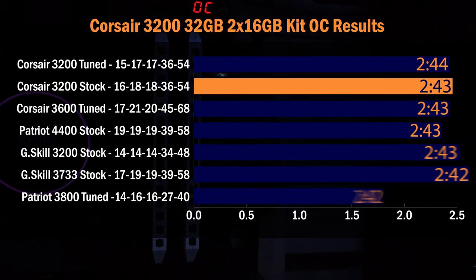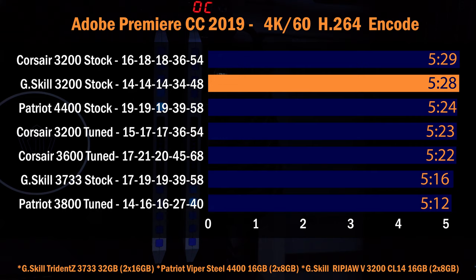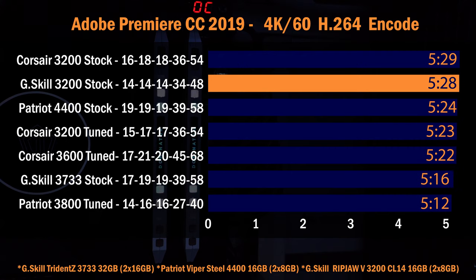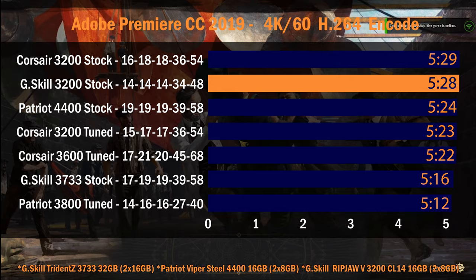For comparison, G.Skill memory rated for 3733 was able to reach 3800 without issues, so it's the memory itself, not the motherboard or CPU. Looking at the Blender chart, all render times are about the same — around 2 minutes 34-45 seconds — so increasing memory speed does not affect 3D rendering. In Adobe Premiere, there is a benefit to faster memory to a point, but tuned memory was the best. The difference between fastest and slowest was only about 15 seconds, so more memory capacity is a better option than faster memory for video editing.